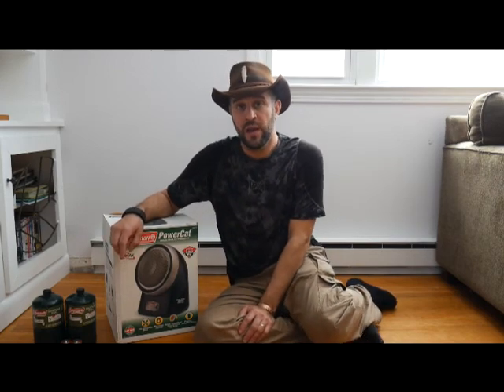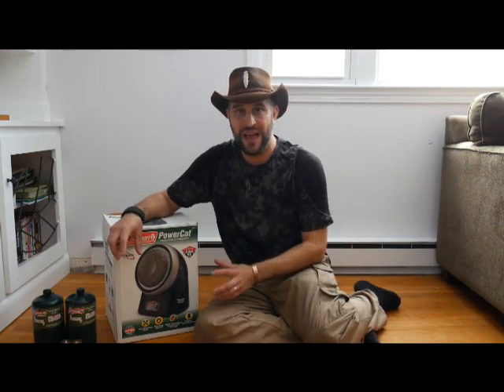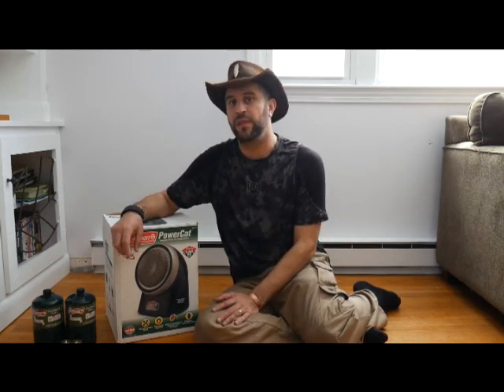They're great because they have a catalytic burner — they don't have a flame, which means it's much, much safer. It burns at a lower temperature than a flame would; I think it burns at about 850 degrees Fahrenheit. It's still enough to burn you or set things on fire, but not as much of a hazard. The lack of a flame definitely helps.